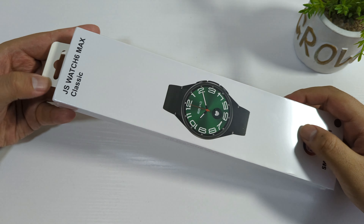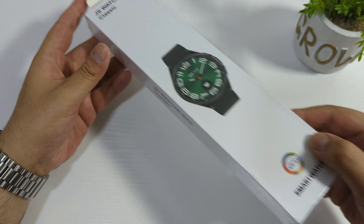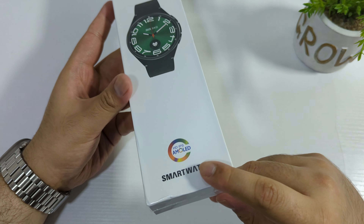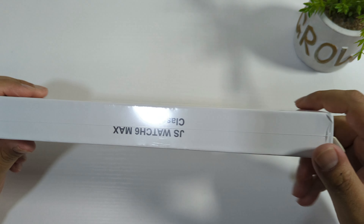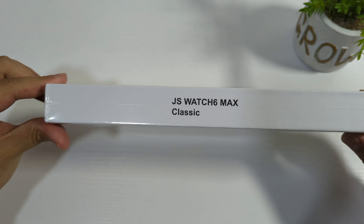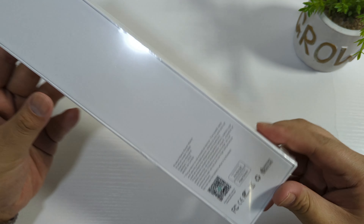Assalamu alaikum friends, today I'm going to do an unboxing of the JS Watch 6 Max Classic. This is basically a copy version of the Samsung Galaxy Watch 6 Classic and it comes with an AMOLED display and rotating bezel. This is the first time we are seeing a round watch which is a copy version of Samsung Galaxy with an AMOLED display.